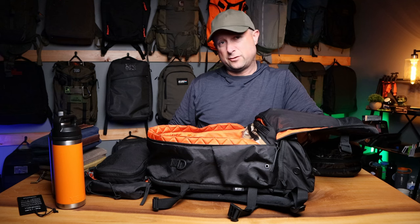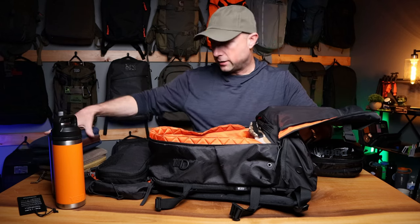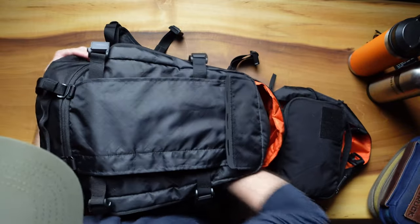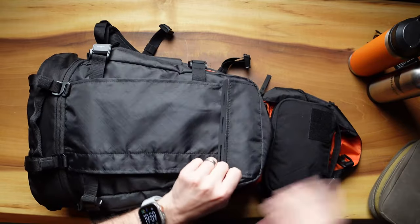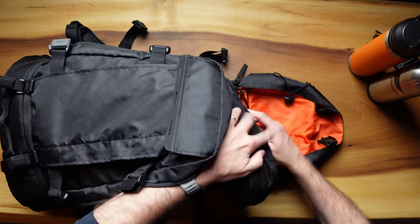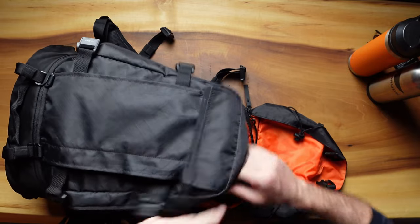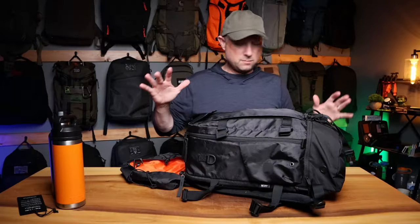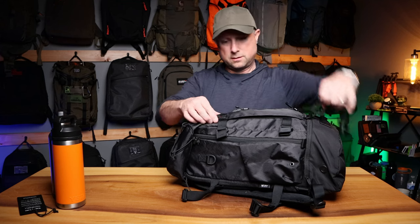That orange layer is a nice little weather barrier with great styling. So that's outside and inside — super solid build, nice design. At 30 liters it's in a slightly awkward volume: a bit too big for everyday carry unless you really need it, but for weekend and weekend-plus travel this thing would do expertly. I'm actually considering it for an upcoming trip — more on that in an upcoming video where I'll need your help choosing my packing options.